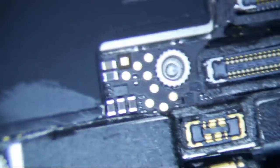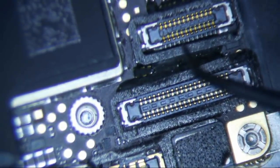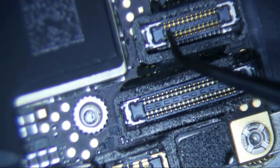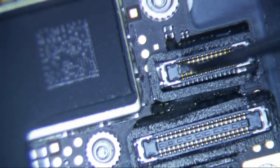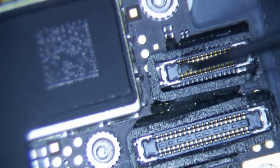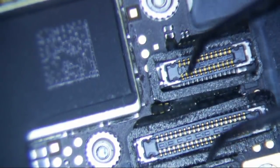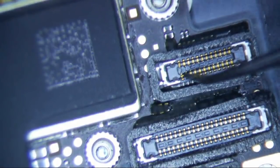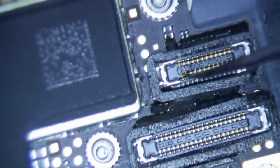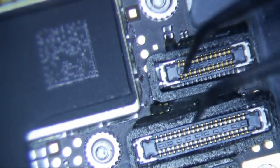This is going to be a quick video because I already know what's wrong with it. One of the most common things is — I can see this already, so that's not good. This is actually the home button connector, so that really sucks. Might have to replace this connector.